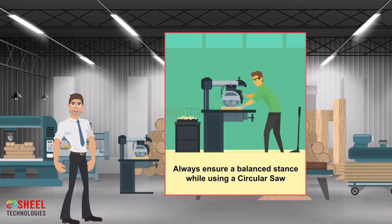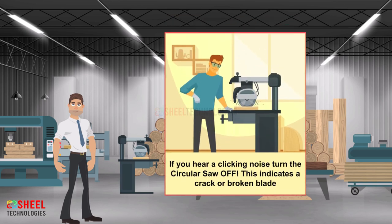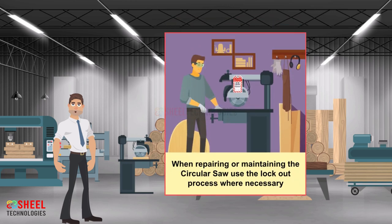Always ensure a balanced stance while using a circular saw. Avoid using your thumb to push the wood towards the blade. If you hear a clicking noise, turn the circular saw off — this indicates a cracked or broken blade. When repairing or maintaining the circular saw, use the lockout process where necessary.